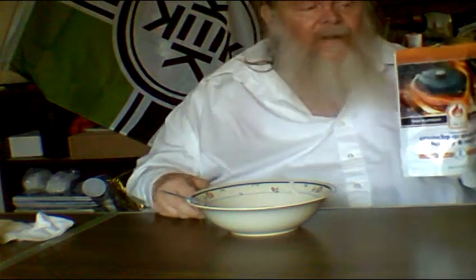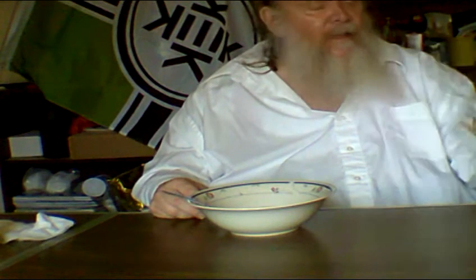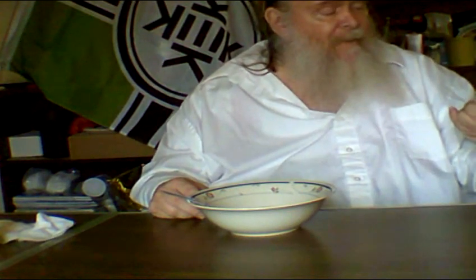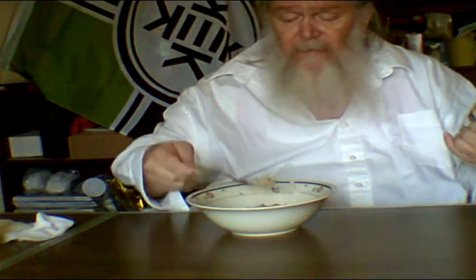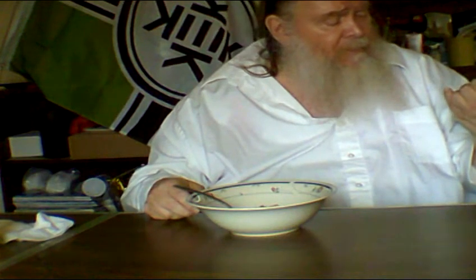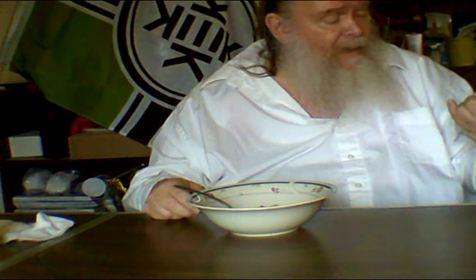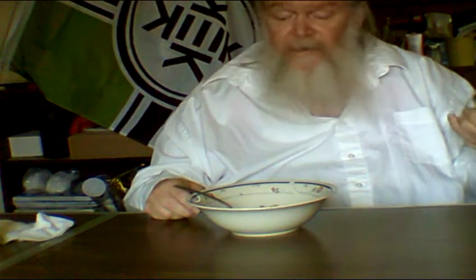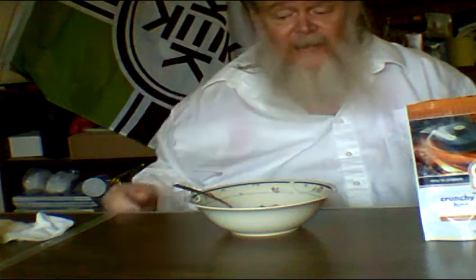Well, that's my review — crunchy granola with honey and vanilla, Campfire Meals, easy to prepare, just add water or milk. Prepare in pouch, two servings, anytime, anywhere, net weight 3.88 ounces or 110 grams. See you next time.